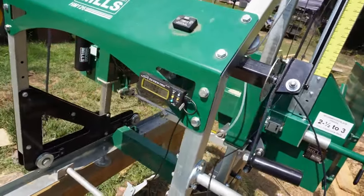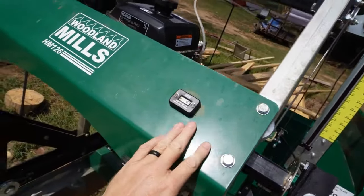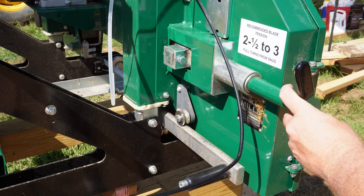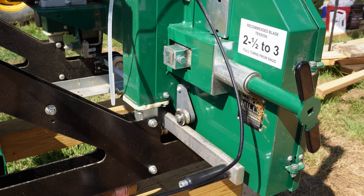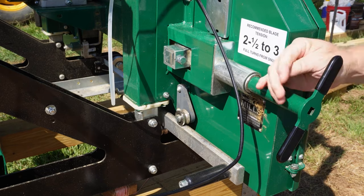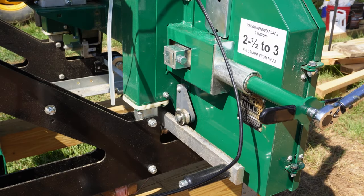There is an hour meter on it that operates off vibration. One thing that was a little confusing to me at first was the blade tension. On this model, the blade tension is supposed to be two and a half to three full turns from snug. Since snug can mean different things to different people, it worked out better for me to use a torque wrench so I know it's at the right place every time.